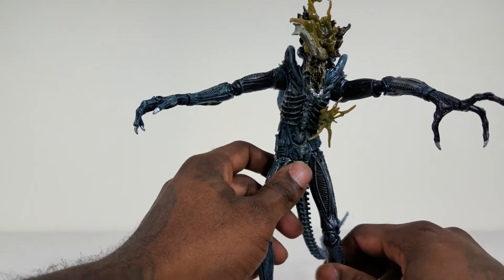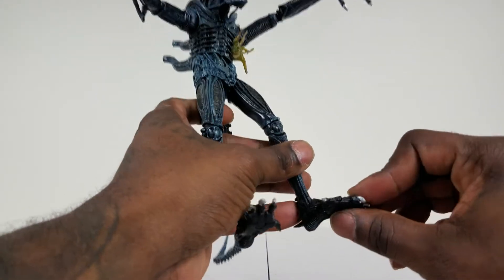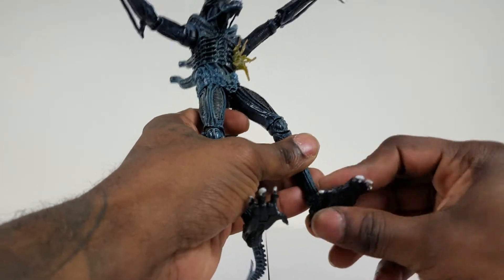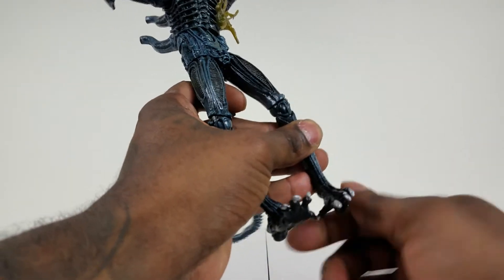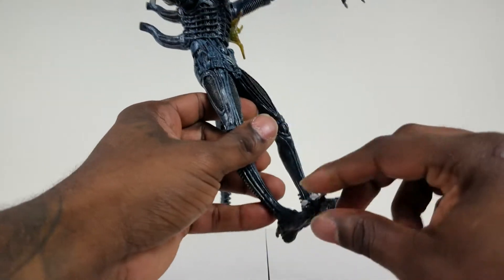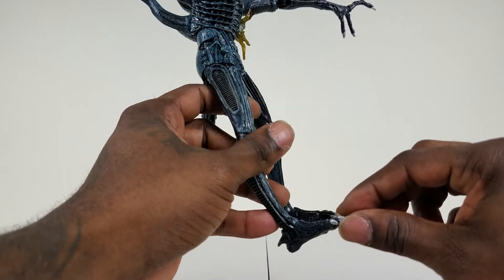We've got a lot of points of articulation — the toes right here, the foot itself, pretty good articulation. Ball joint right there, 360 degrees on both sides.